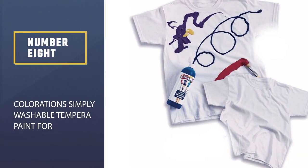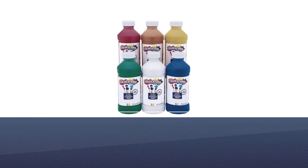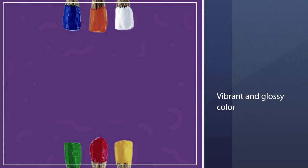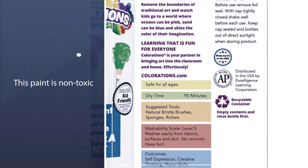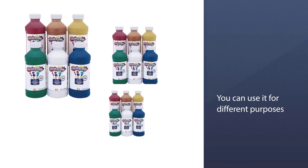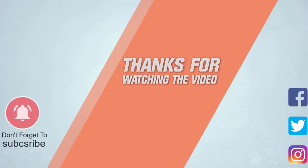Number eight: Colorations Simply Washable Tempera Paint for cardboard. Colorations washable tempera paints are the ultimate solution for water damage. The vibrant and glossy colors can turn your boring cardboard or any kind of paper, plastic, and wooden surface into something artistic. Having this paint can also make your children interested in art with its six types of eye-popping bright and vibrant colors. This paint is non-toxic and can be used for different purposes like easel painting, sponge painting, crafting, or professional artwork. Its smooth consistency dries to a bold matte finish and works perfectly with brushes and sponges for different effects. For more details, click the link in the description. Thanks for watching the video.